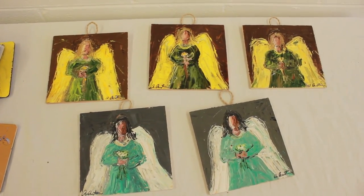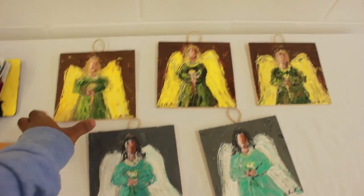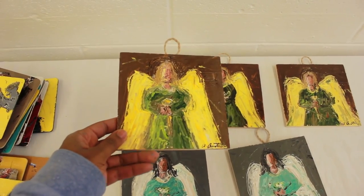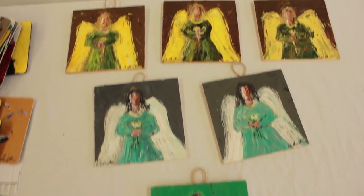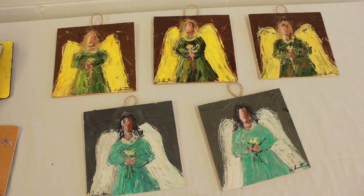Here are a few of the angels I did as small gifts. You can see I've got angels here — this one has a different background, brown with yellow wings and a green dress. I did several of them. You can see the rope on the back so you can hang it — just to give you an idea of what you can do for Christmas gifts or small pieces to sell. See you guys later!